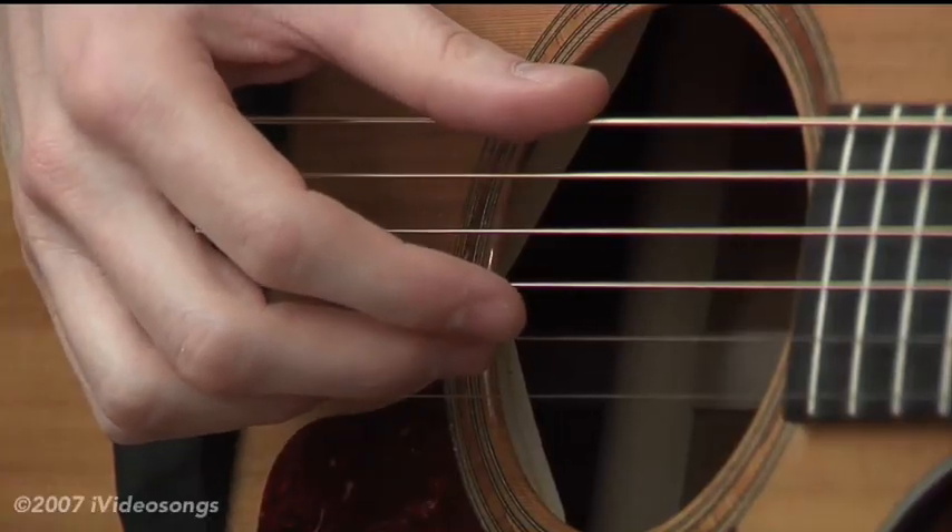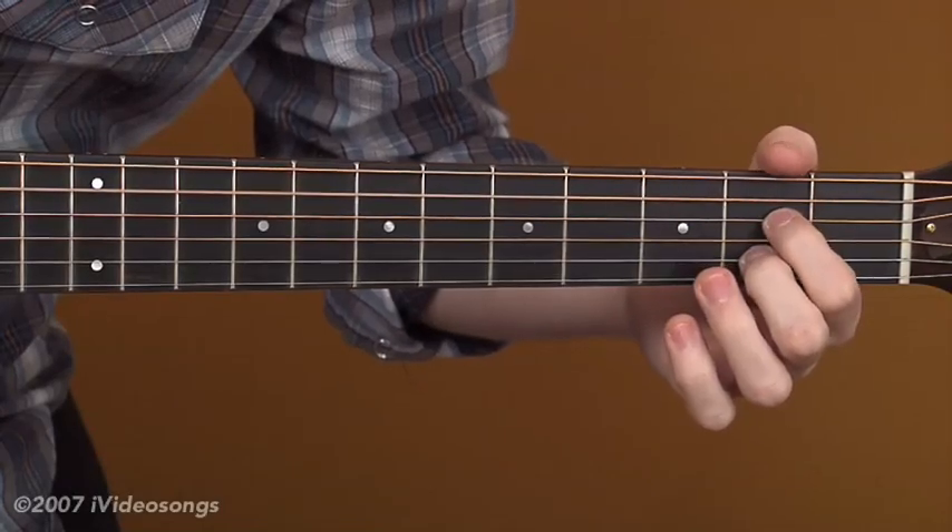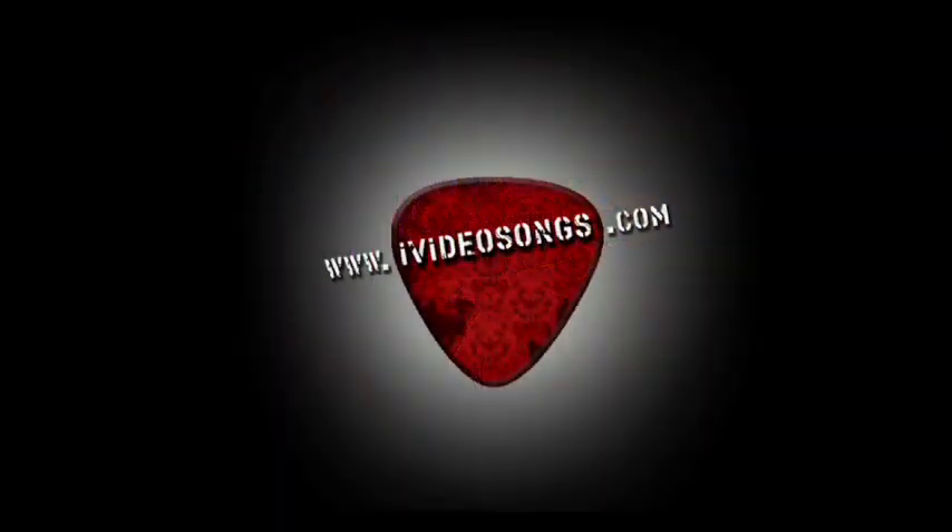With my thumb, I'm going to pluck the sixth string. It's a cool thing to play, because when you're playing it, you forget that it's actually a song — you think it's a guitar piece. Take these sunken eyes and learn to see...